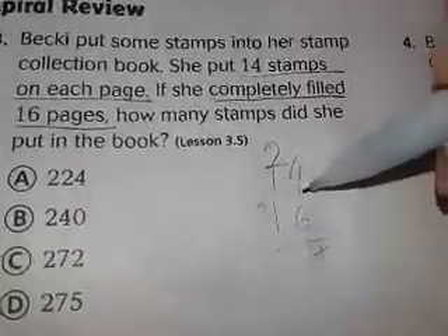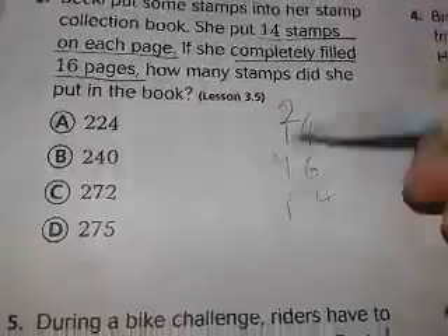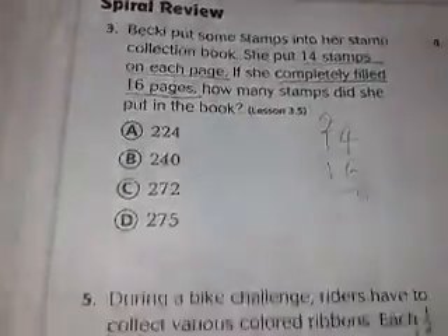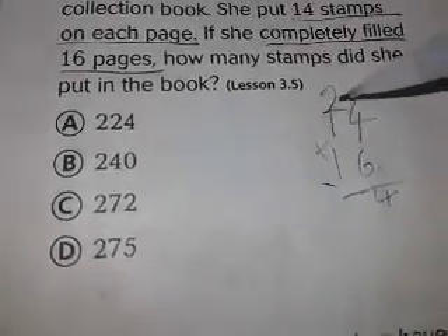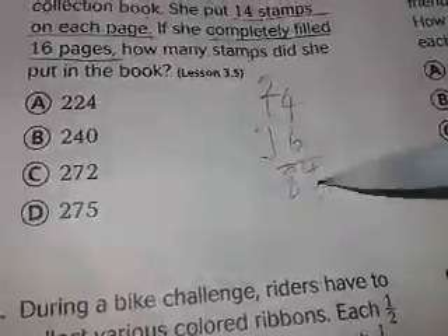6 times 2 — wait, that's wrong. 6 times 1 is 6, and 6 plus the carried 2 is 8. So you put 8 there, making 84. Now start the second row: put a 0 first.